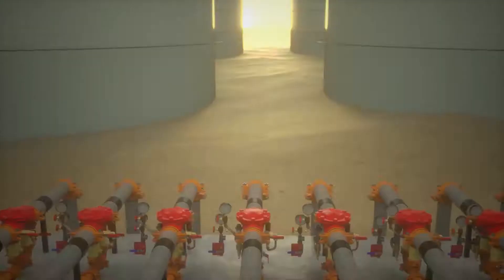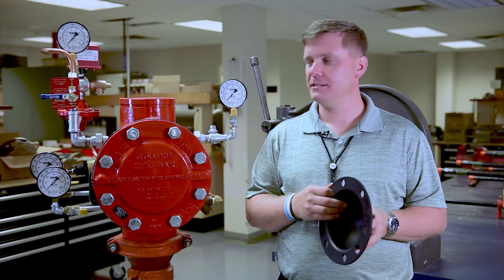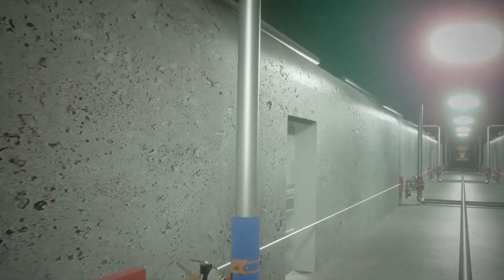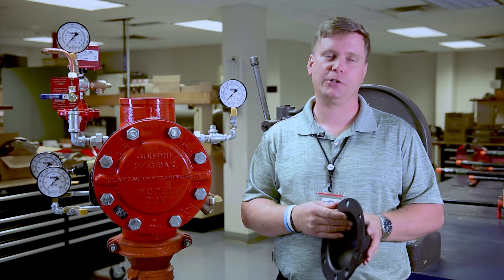This type of valve can be used in pretty much any application where you have a deluge system. We had large projects in mind. This type of valve is used in installations like tunnels, deluge applications, boundaries, and propane tank farms. There's just a multitude of different industries that this can actually be used in.